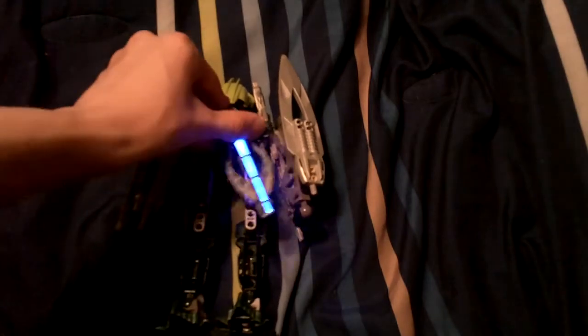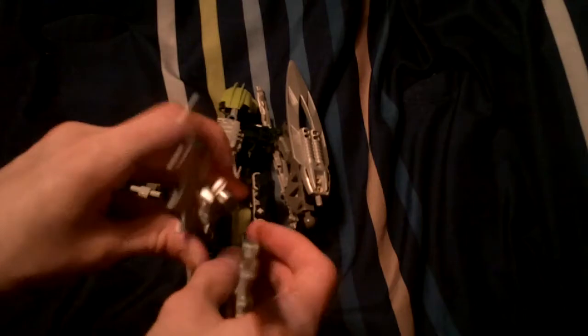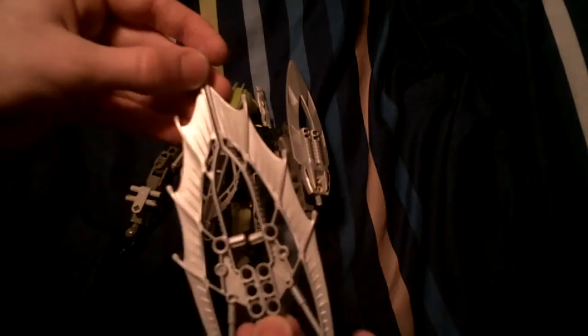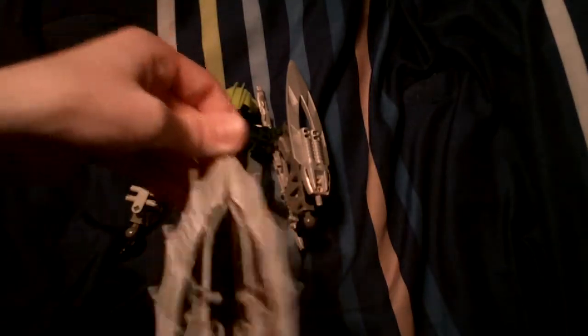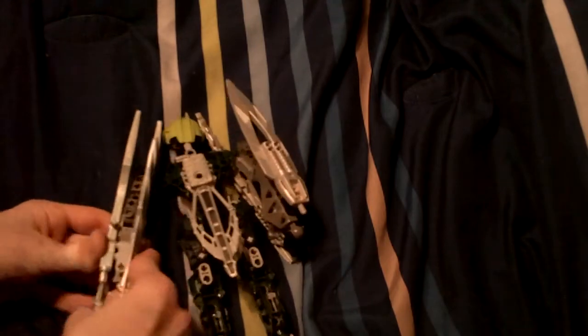The light-up sword and the laser crossbow. We have Gresh's twin blades — you can use them like a shield or as a sword; it has that piece right there. These are the silver version that come with the Stars Gresh. I already used that Gresh for extra parts to build a better Gresh. So now that you've seen all of the weapons put on this guy...